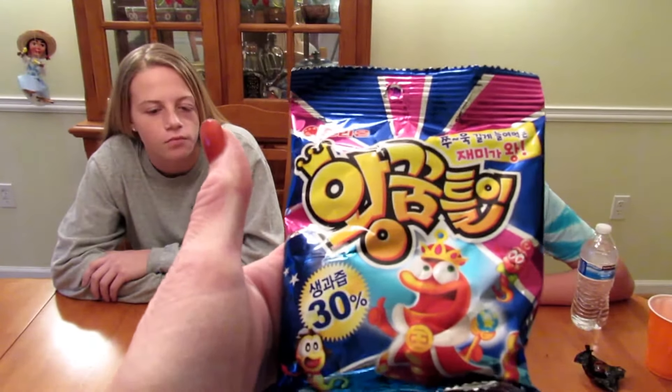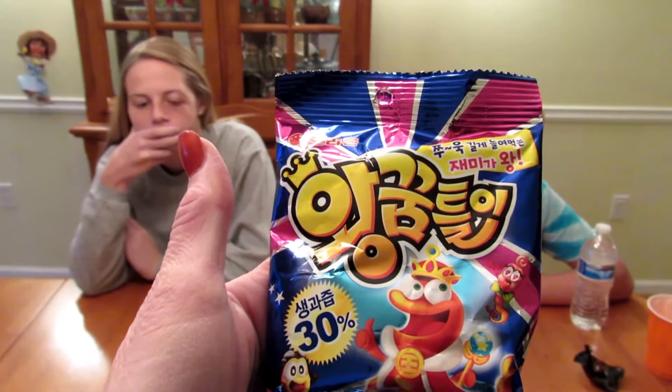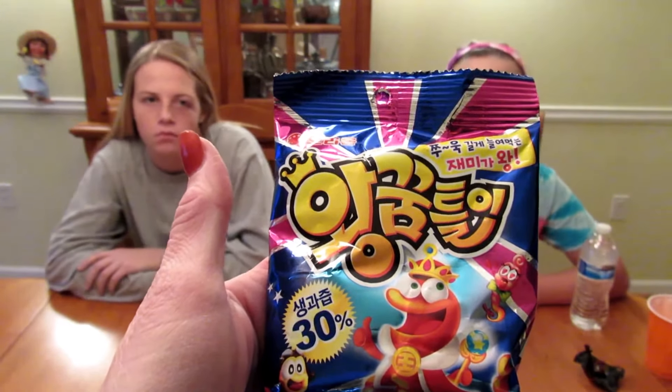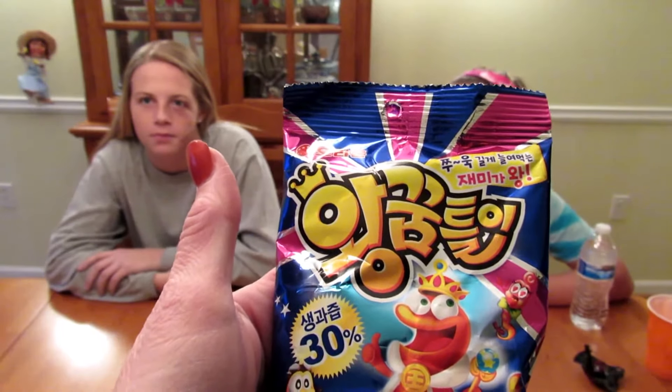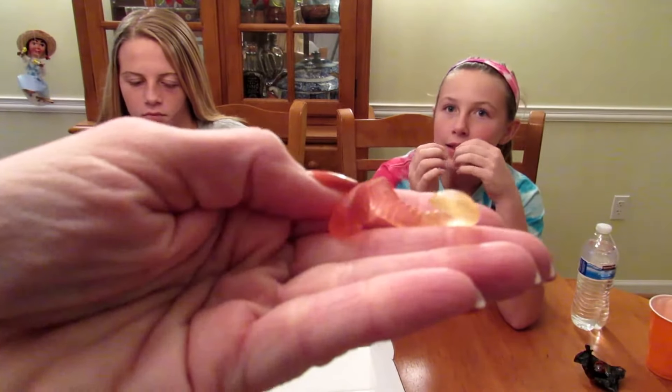Next we have the Orion King Gummy — an assortment of gummies in a variety of fruit flavors, shaped like cute little snakes. This is what they look like — go ahead and give them a try.